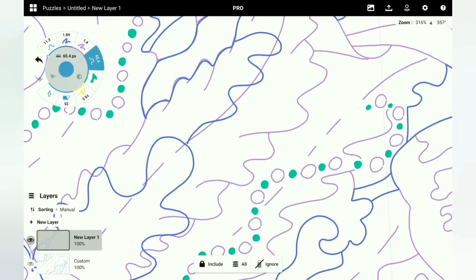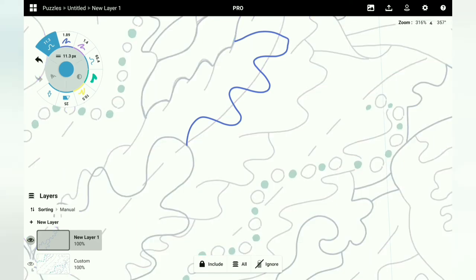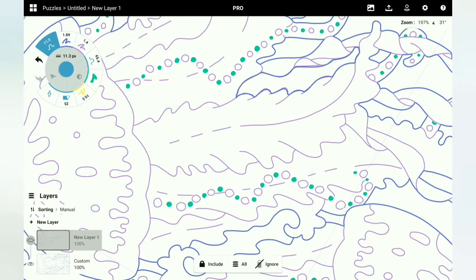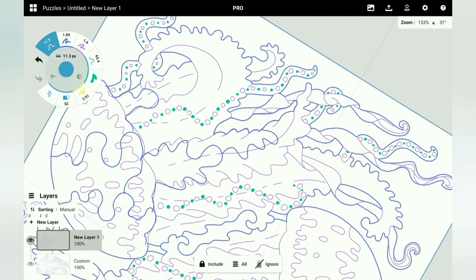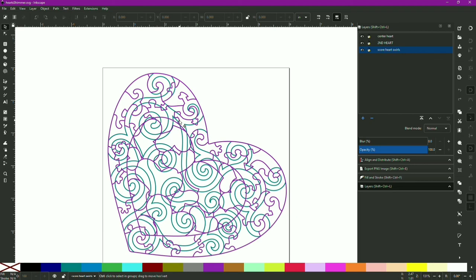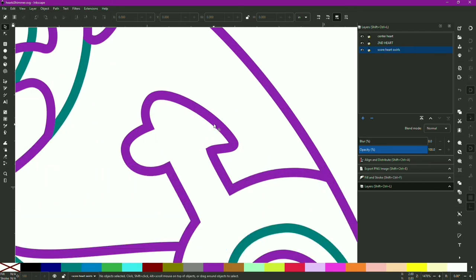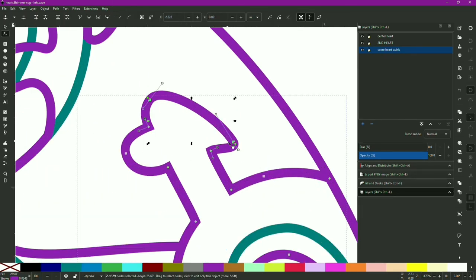I can easily adjust the lines and curvatures to the way I like them. Here's an example of multiple undoes — if I decide I don't like the direction I was going, I can go back to where I started. I also like that I can turn off the layer view to check the original artwork or just a layer by itself, to see if I'm making puzzle pieces too large or too small. When I've completed the work on the tablet, I use Google Drive to export it to Inkscape.